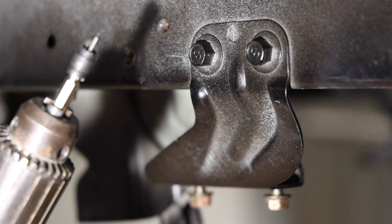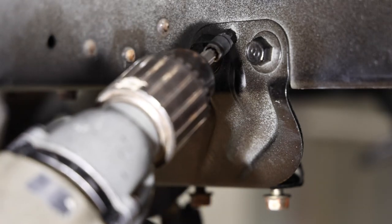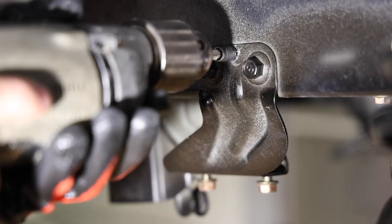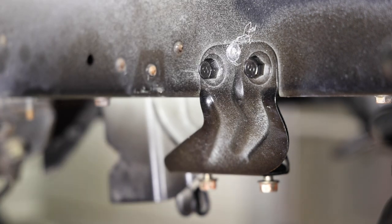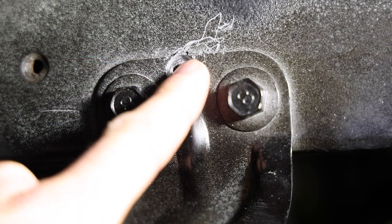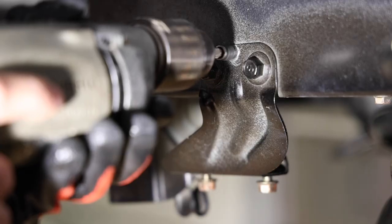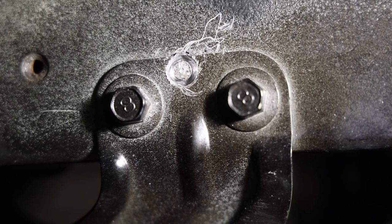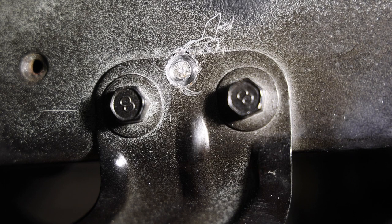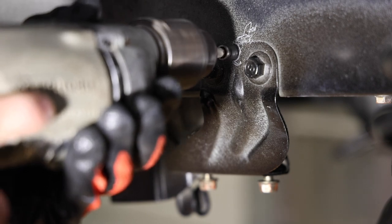We marked our center point with a hammer and punch, so now we can feel around with the tip of the drill bit and it'll center itself — found it. Now we just start drilling. Here's a little tip: start with the bit away from the surface, not in direct contact. Go at a pretty high speed, slowly bring it in, and once you find your groove and it finds its way, then start applying a lot of pressure. If you go too light, it'll walk away like what happened here.